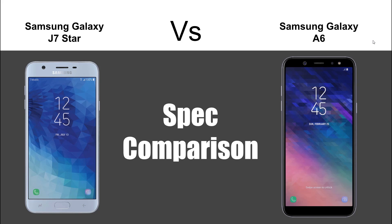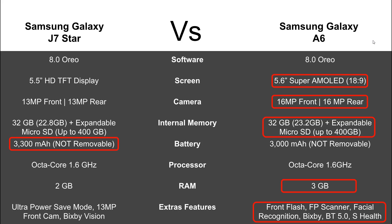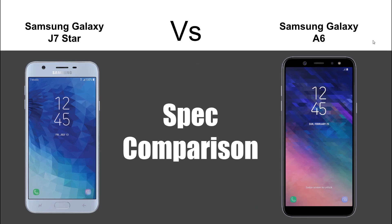Ultimately, this has been our side-by-side comparison of the two new Samsung phones at Metro by T-Mobile or T-Mobile. Although the stat sheet is stacked in one direction, you have to decide what's most important to you. If battery is more important, go with the J7 Star. The A6 is considerably more expensive, so if you're on a budget, look through the spec sheet and see which features make the most sense before spending extra on the A6.